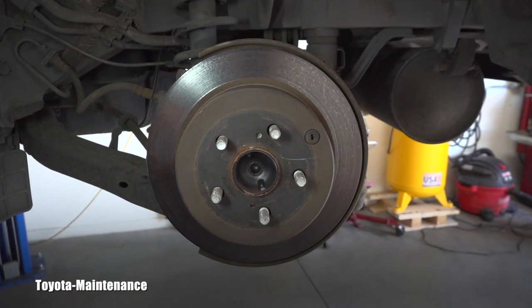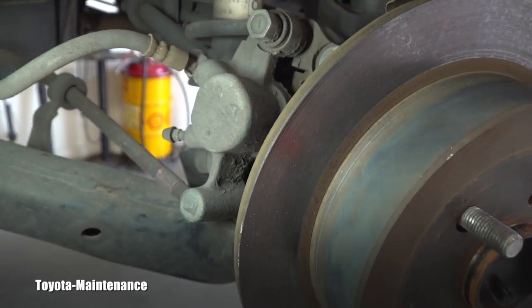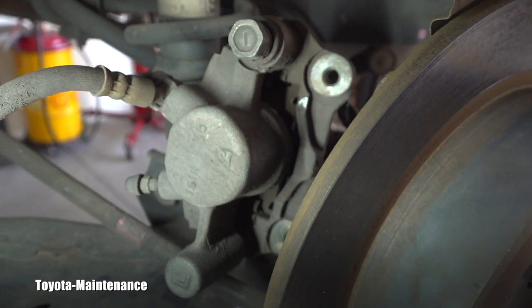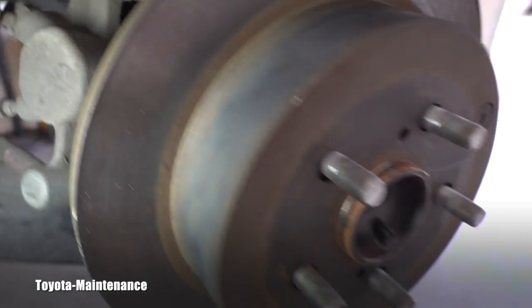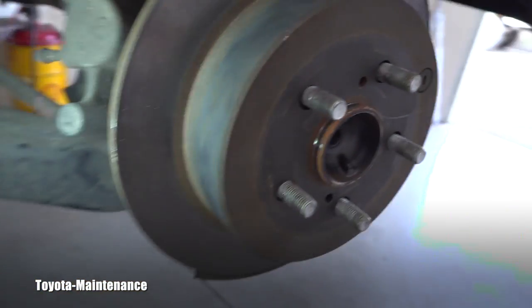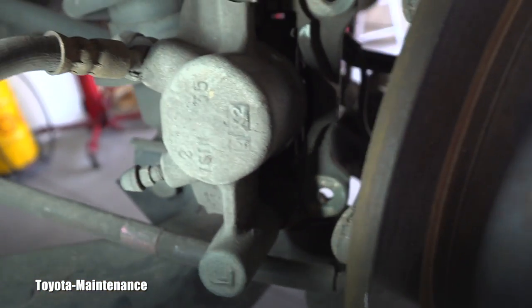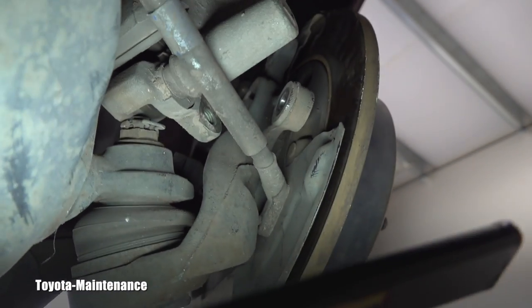Back to the driver's side where I already removed the caliper. As usual, the caliper was held by two 14-millimeter bolts — right here. That's a typical size when you work on Toyota brakes on these smaller vehicles. That was the mount, and the mount can be seen right here.